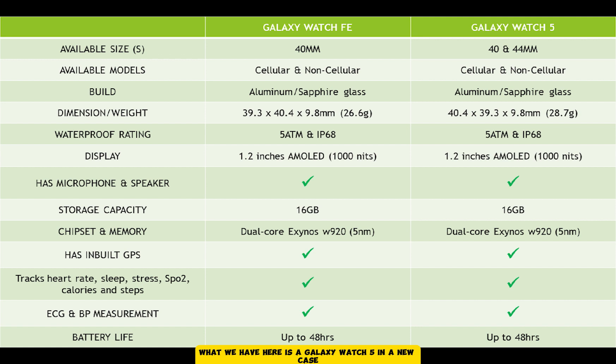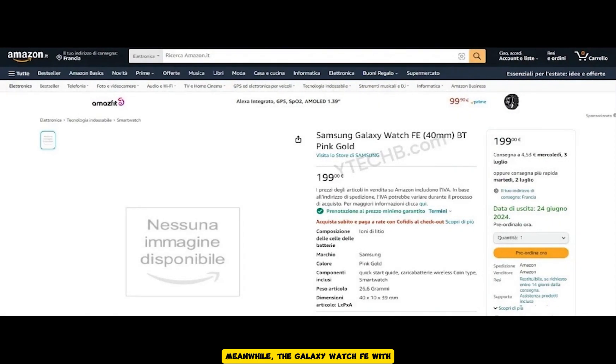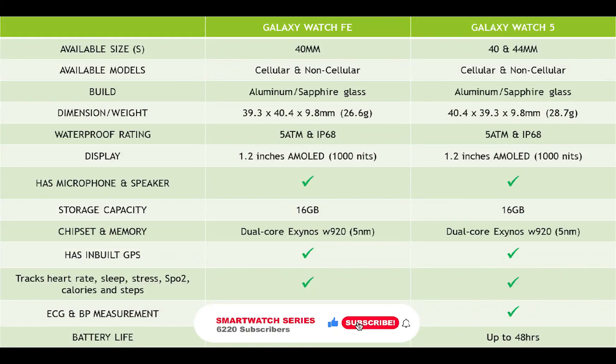So in all, what we have here is essentially a Galaxy Watch 5 in a new case. Apart from the size option, I don't think either is better than the other — the Galaxy Watch FE or Galaxy Watch 5 is a great choice if you're looking for a cheaper alternative to the Galaxy Watch 6 or the upcoming Galaxy Watch 7 and Ultra. The Galaxy Watch FE with a $200 price tag is expected to start shipping in Europe from June 24th and should arrive in the US around August.